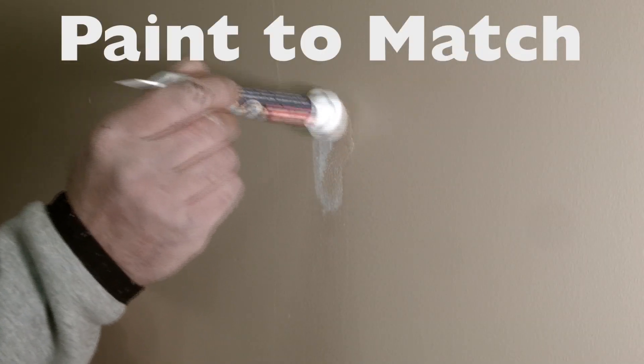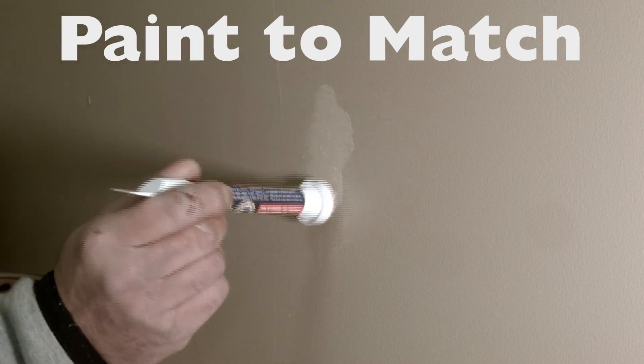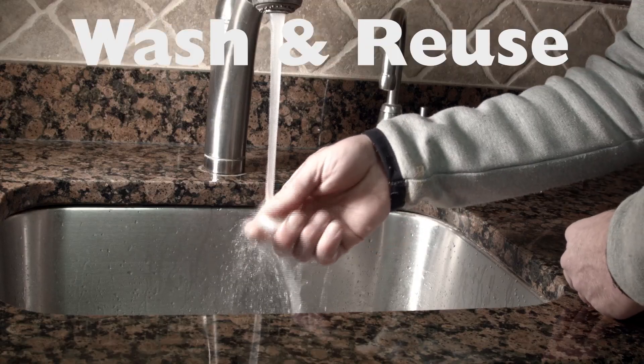Use the specially designed paint applicator to match the texture of your wall. Wash the applicator and reuse.